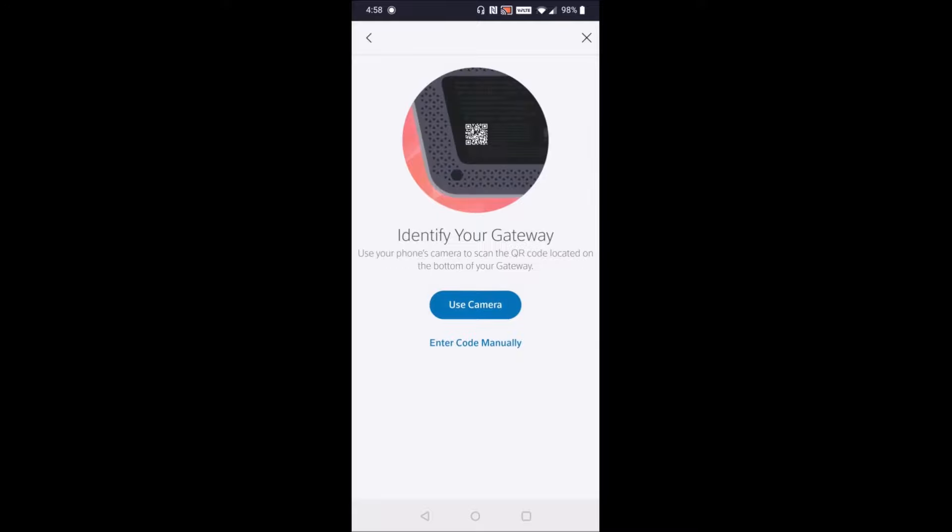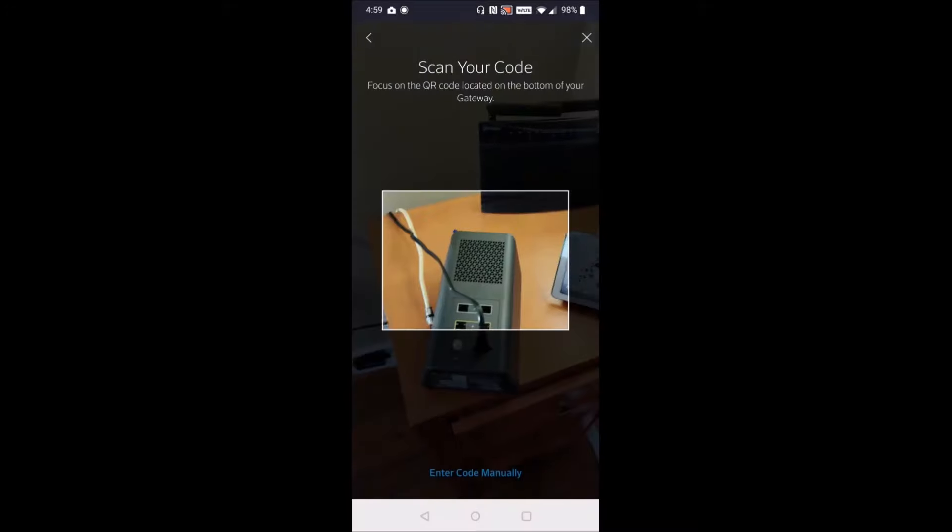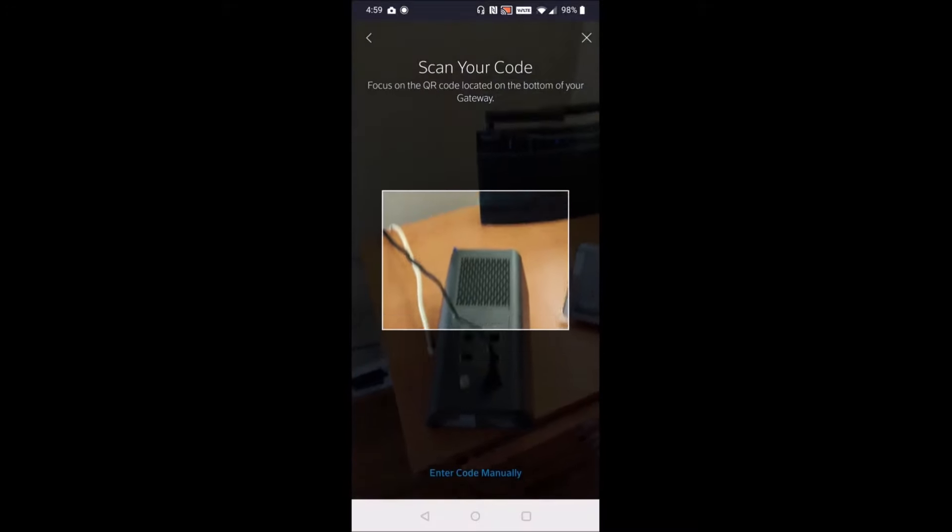It says, "Identify your gateway — use your phone's camera to scan the QR code located on the bottom of your gateway." So I'm going to click use camera. That QR code is going to be located right at the bottom of your XFi gateway, so we're going to line this up and take a photo.